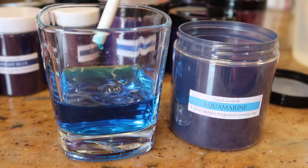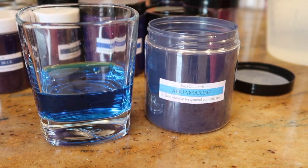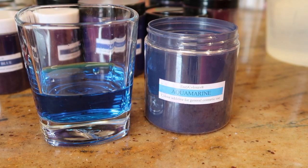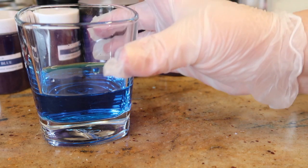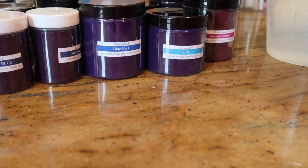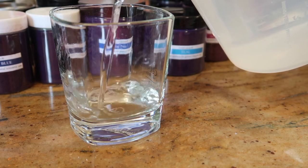That's the color that your bath water is going to be - that is absolutely beautiful. Let's just pop the lid back on that one, pop it to one side, tip that color out. I'm just going to give the glass a wipe out and then pop some more water in there.